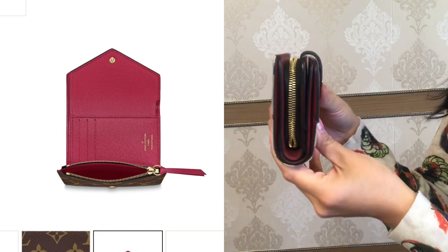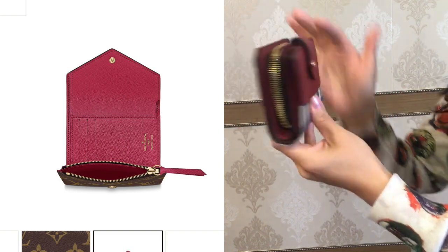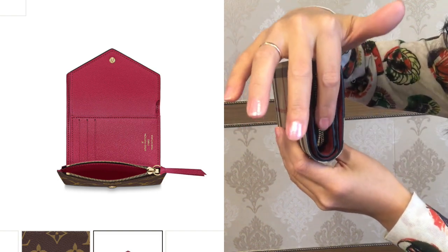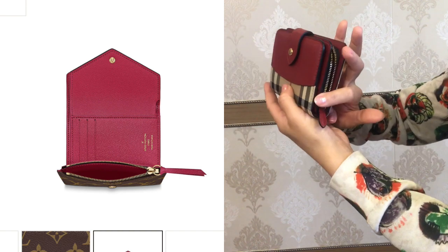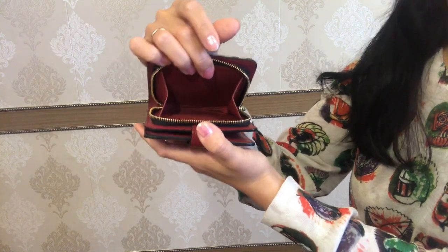The zipper on this Burberry wallet goes all the way around. It starts at this corner of the wallet and ends on the other side, making the opening of the coin compartment pretty wide.